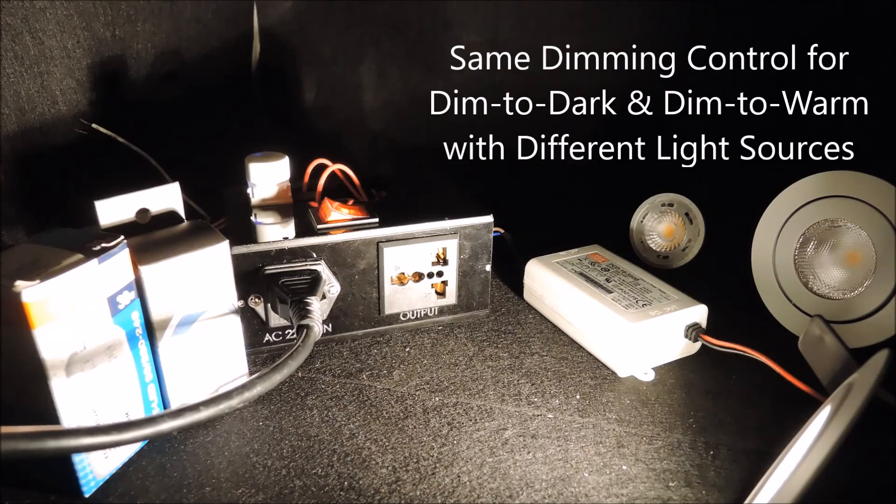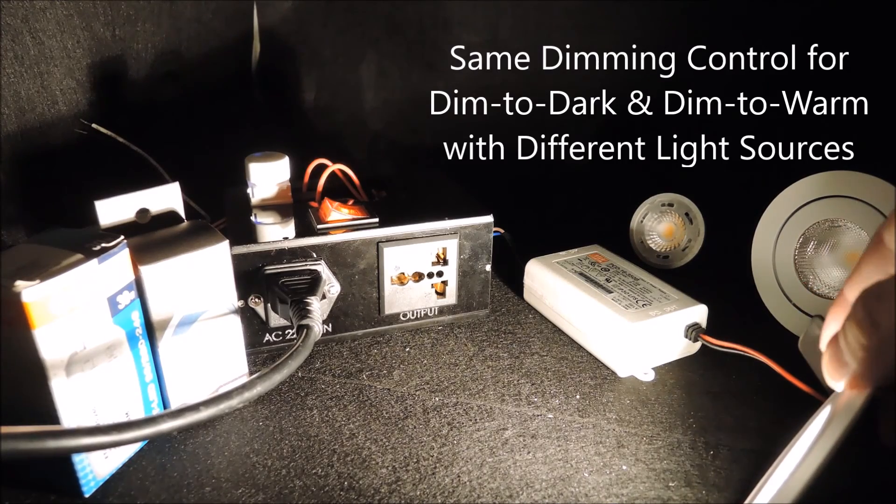In this video, we want to demonstrate how we can use the same lighting control to implement both dim to dark and dim to warm, just by changing the light source.